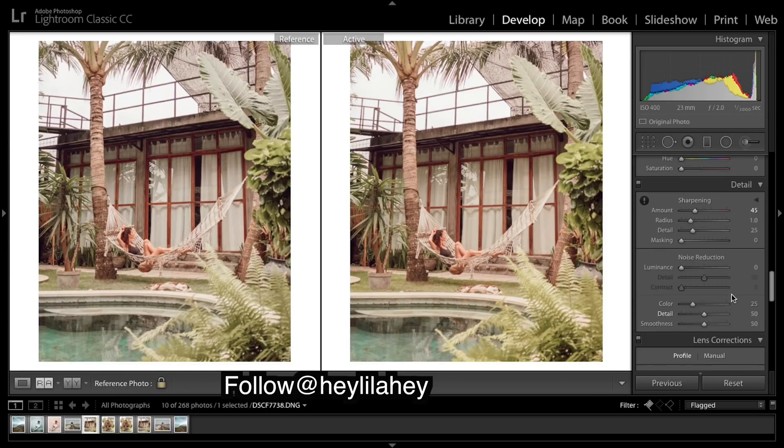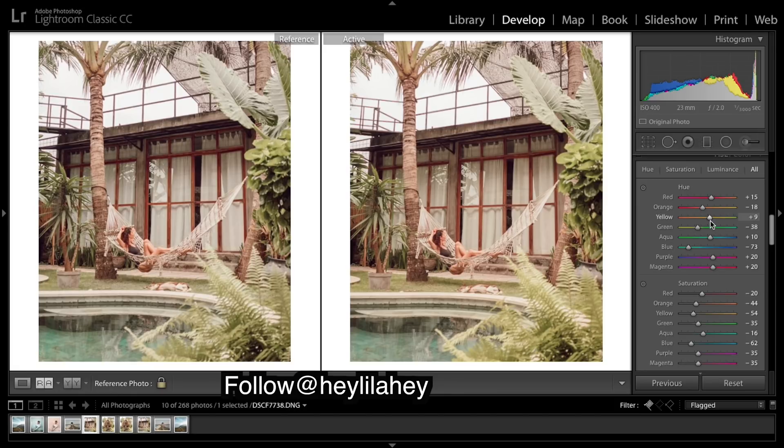One thing I want to do is slightly ease up on these warm greens and make them a bit more of a natural green. And I'm pretty happy with that — here's the before and after. So that's it, guys! Comment down below who you want to see, but make sure they don't have too many followers on Instagram so I can reach out to them and they'll send in a photo for me to do a tutorial on.